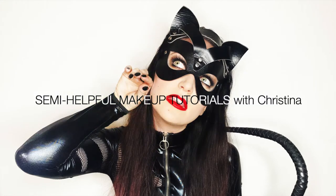Welcome to Semi-Helpful Makeup Tutorials with Christina. I'm Christina and today we are doing a Catwoman look.